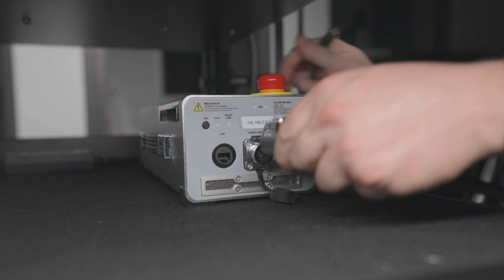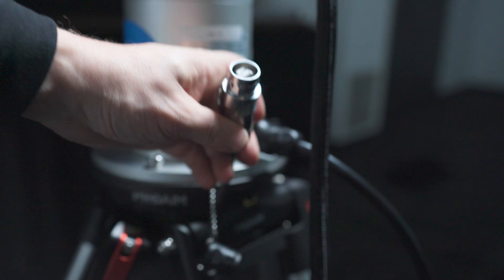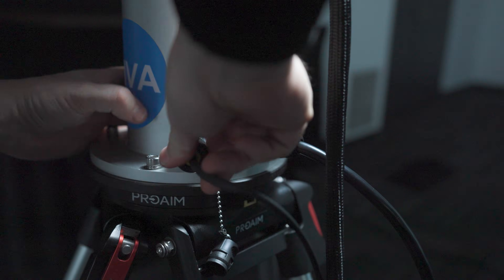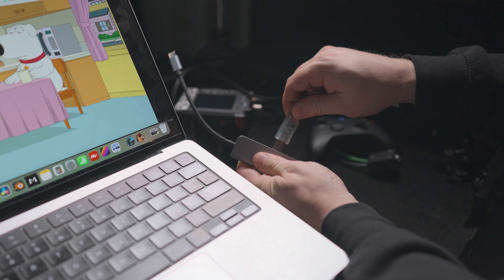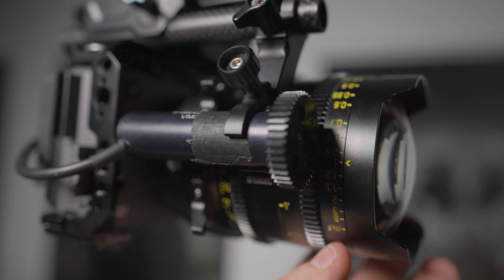To connect the robot to your computer, you first plug in the power cable from the base of the robot into what's called the brain. Then there's an Ethernet connection from the brain into your computer. There's also another cable for manual lenses — you plug it into the base of the robot, and the other end, which is USB-A, goes straight into your computer. This gives you direct control over the focus motor on the robot.